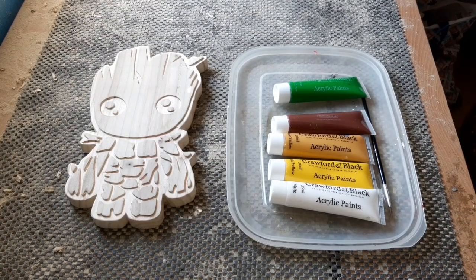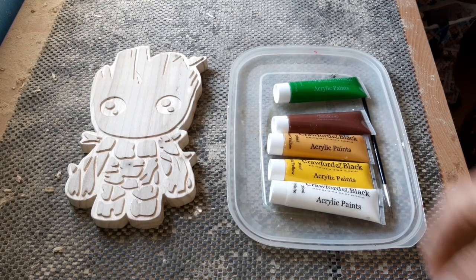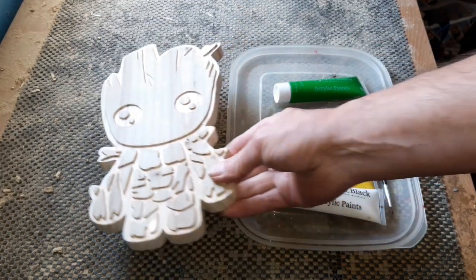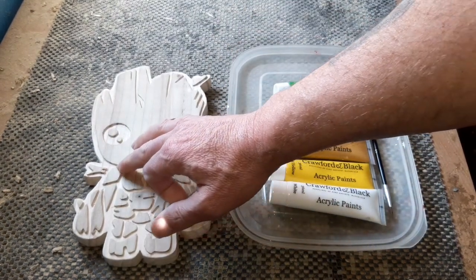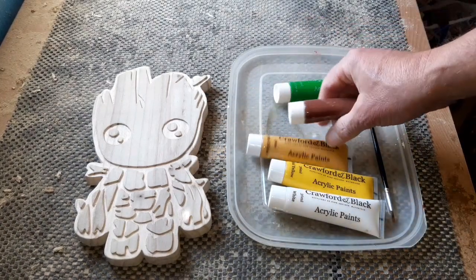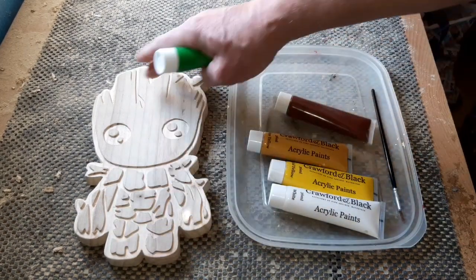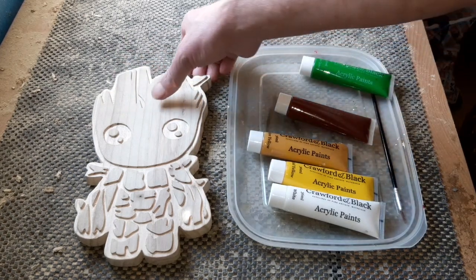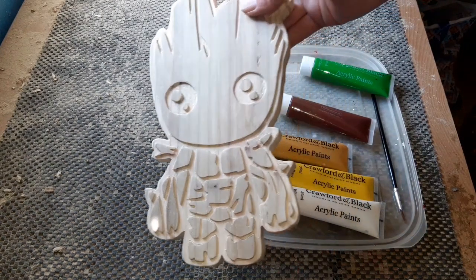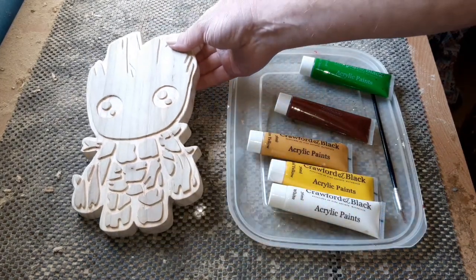It's painting time now. There won't be a lot of paint on this to be honest. I've googled quite a few images and on baby Groot it does vary from picture to picture. I'm going to try and darken the background slightly — just a bit of acrylic paint, well watered down. Crawford and Blacks I like to use. Then I'm going to try and put boiled linseed oil on the front section, maybe incorporate a bit of green just to get it somewhere near, and some black or dark brown in the eyes. When we come back we'll put a bit of clear sealant on it.